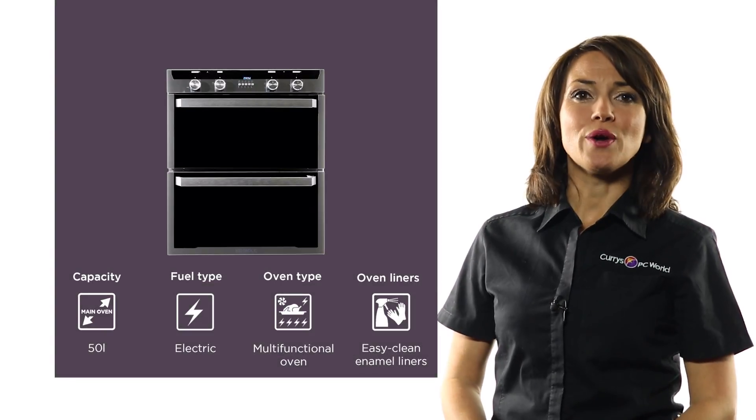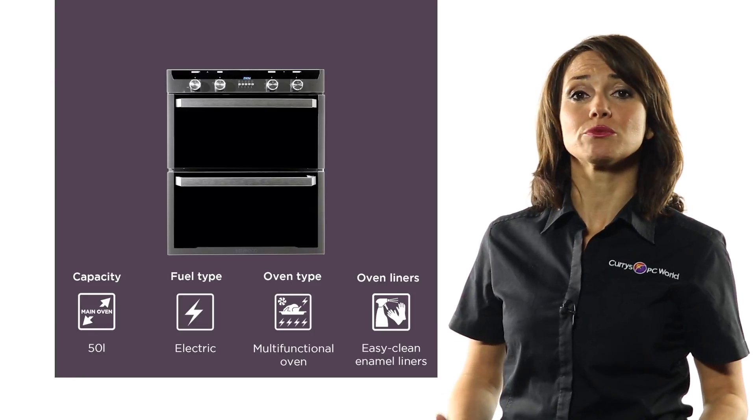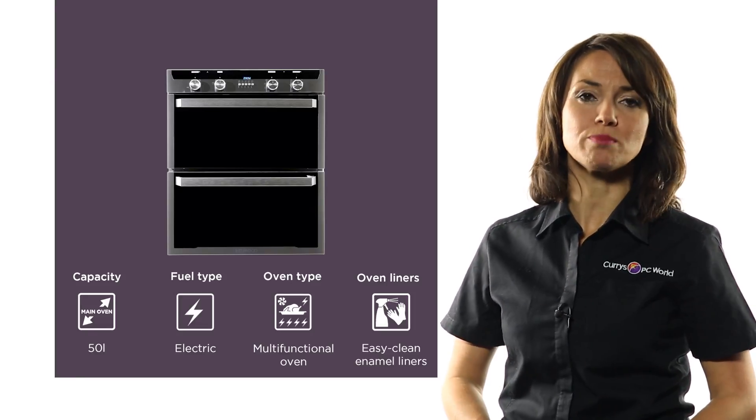Incredibly practical and with a fantastic design, this Kenwood electric double oven is ideal for those with smaller kitchens who are looking for more space to cook.